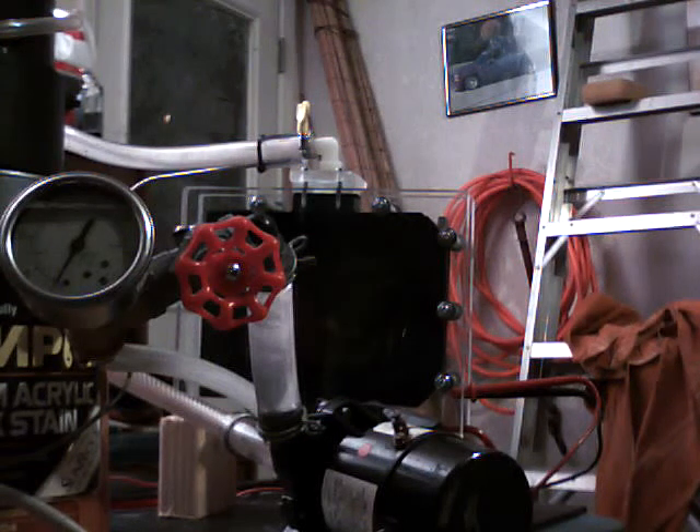I got the cell up and running. I just thought I'd show you guys what's going on with this thing. You can see I got it up and running. I got a manifold there on the top. Hopefully you can see it running.